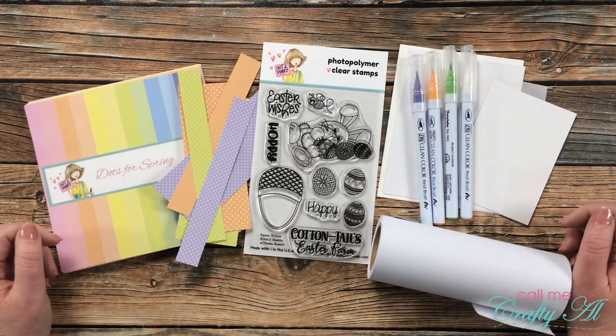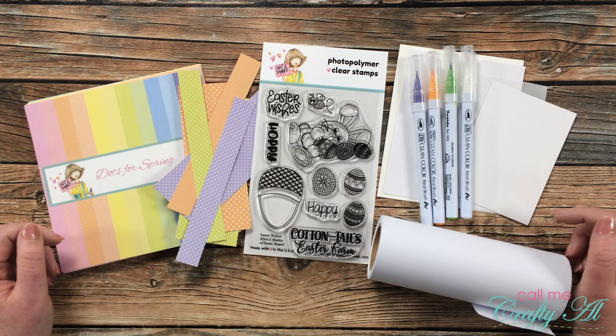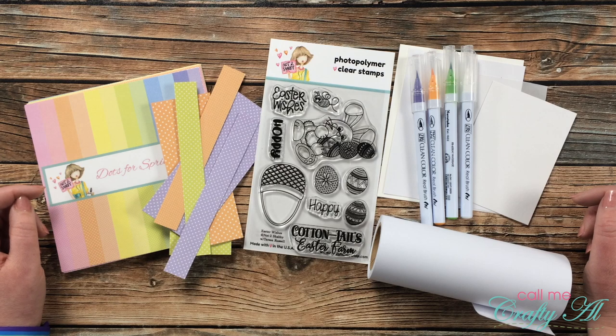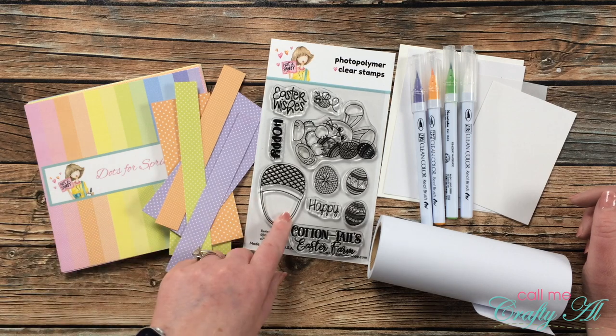Recently I shared that I am on the design team for the Not Too Shabby Shop, and I'm so excited to be back today with my very first video as a design team member. For today's card I'm going to be using some scraps from another project to make a new card with the Easter Wishes stamp set, and I'm going to be doing some masking.